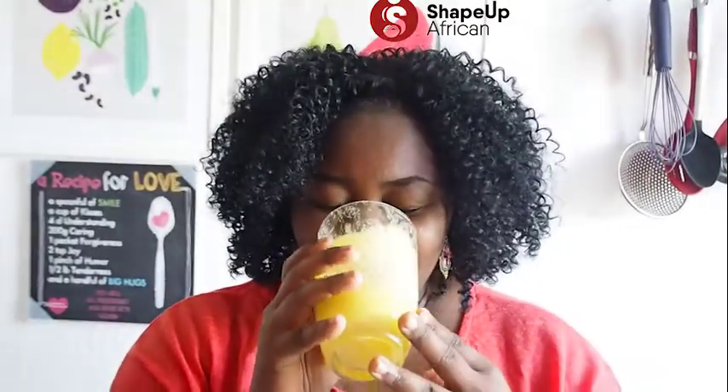What a beautiful glass of pineapple ginger juice! This is so good and we're going to be using it with the cooked zobo, pineapple, cinnamon, lemon, and orange juice. Let me put this away before I finish it!